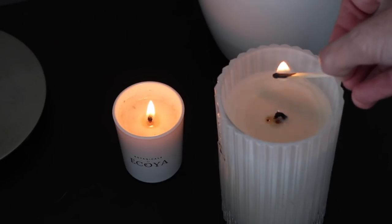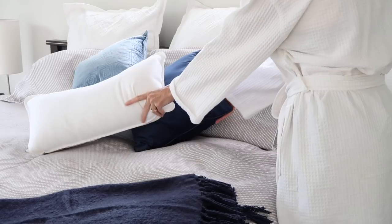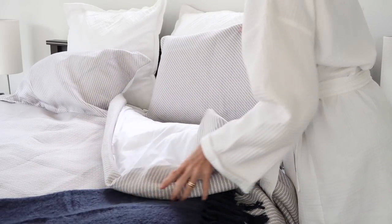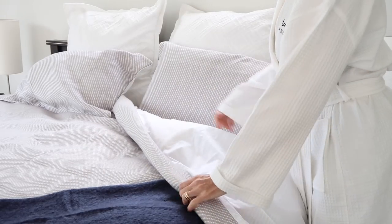This one almost goes without saying, but make sure you don't wash your face after you have applied your mask. You want all of that goodness to stay on your face, so I generally mask at night and then hop into bed and let all of that goodness do its job overnight.